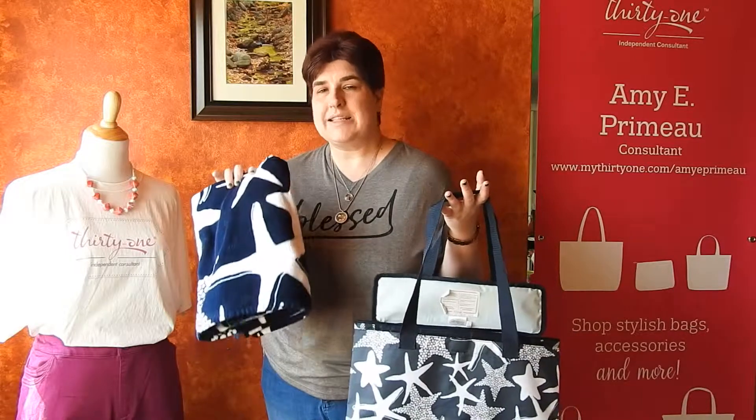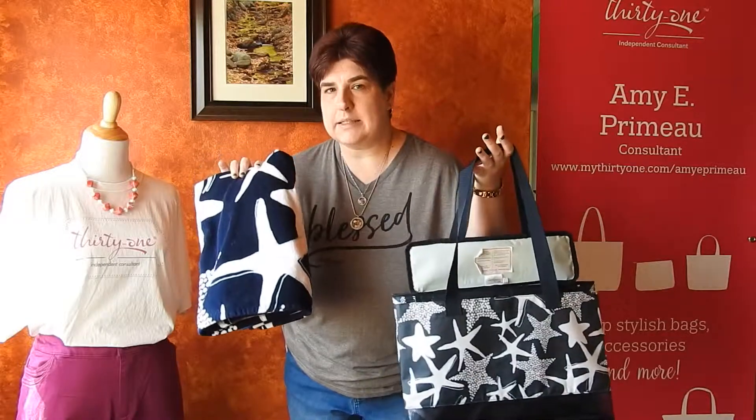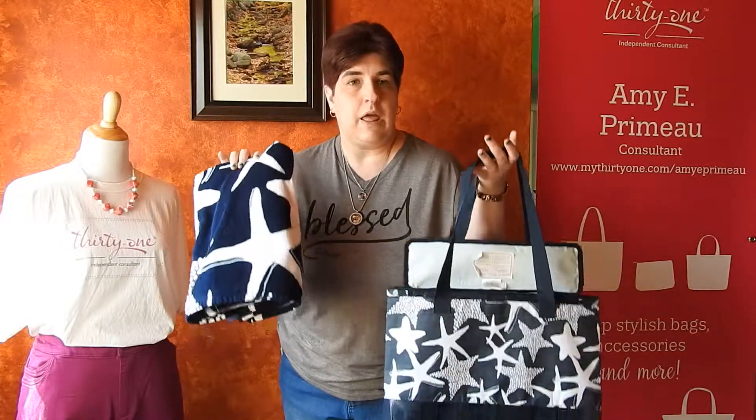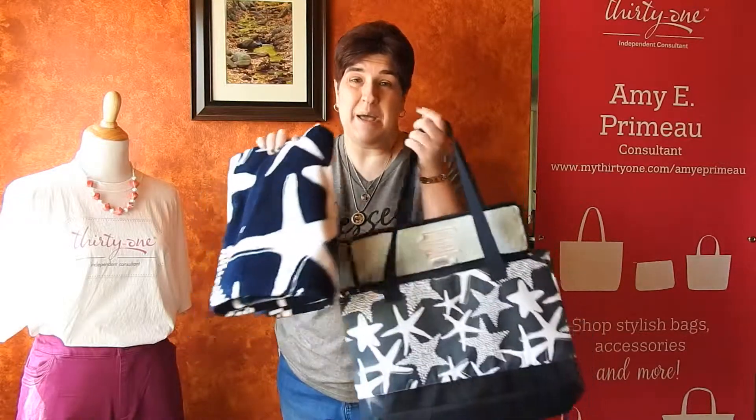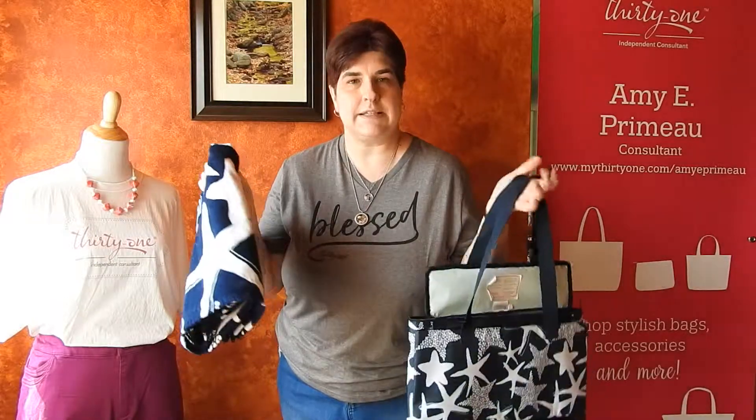This is our Sand and Shore Thermal Tote Bundle. These are both products that have been available through 31 in past seasons, but they've been brought back, put together, and put on sale. And who doesn't love a sale?